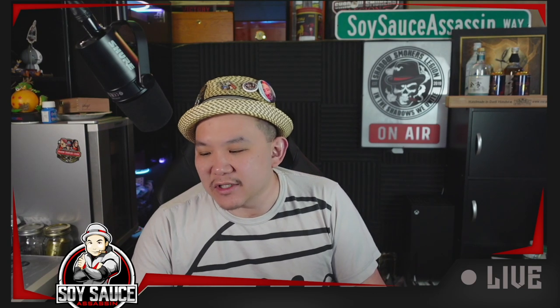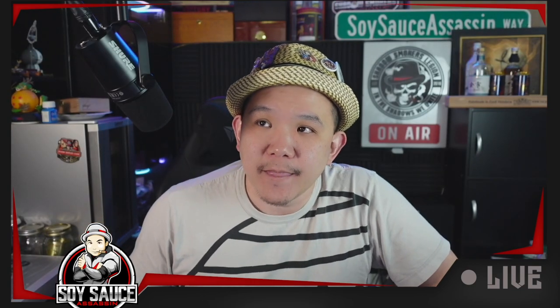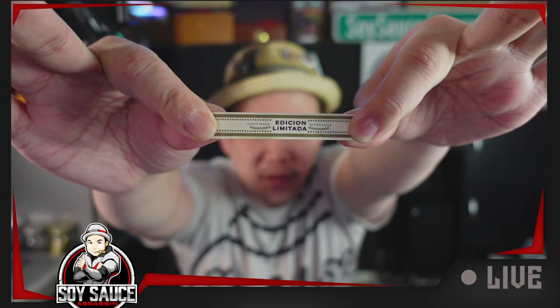I did find another name for this — even though it's called Tabanarrow, I think it's from a company called Masita, just for those people who are looking for it. We're now past the first band. The band is made from really heavy gauge paper, similar to what Plasencia uses — it's really hard to rip apart paper.